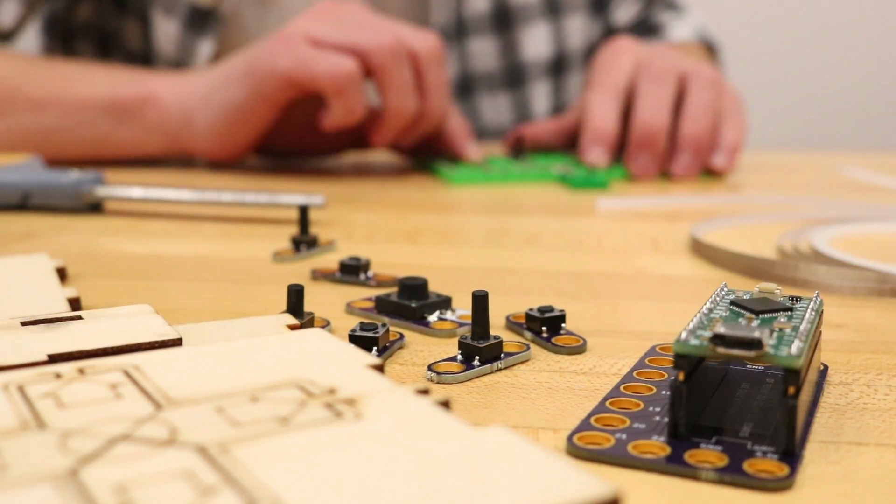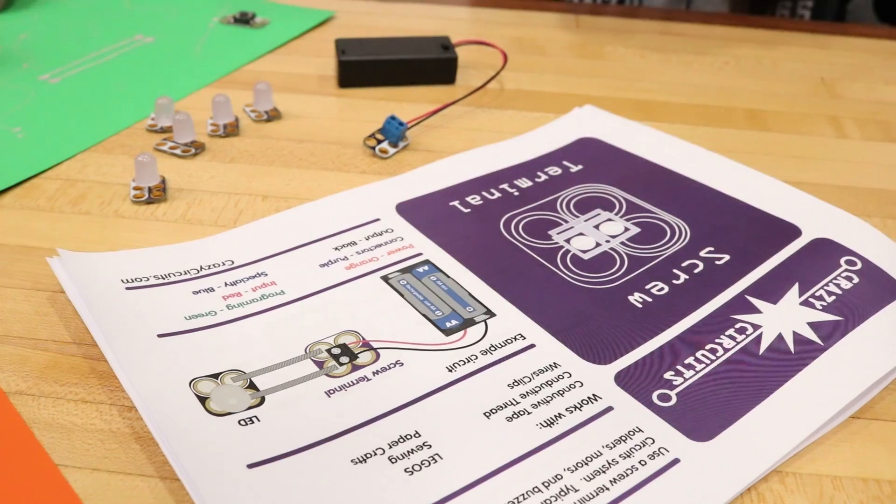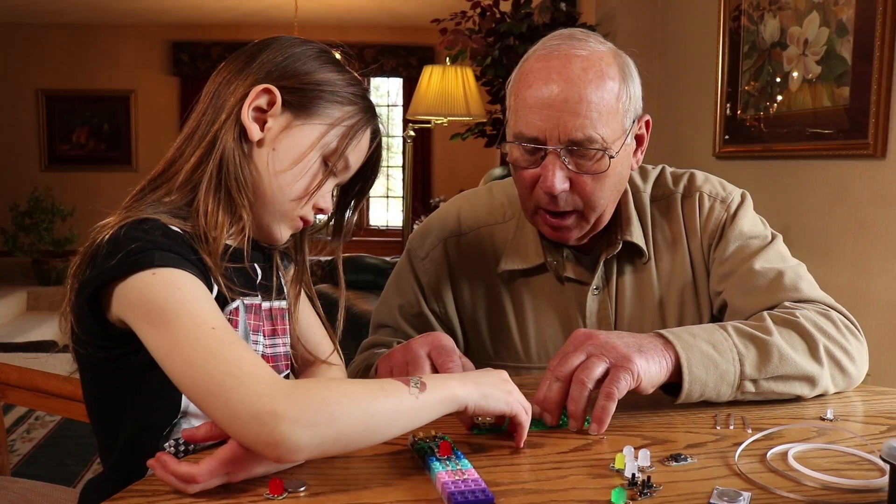Your box will contain Crazy Circuits components and anything else that you need to complete the project for that month. We will provide written instructions and video guides to help you through each project, no matter your age or skill level.